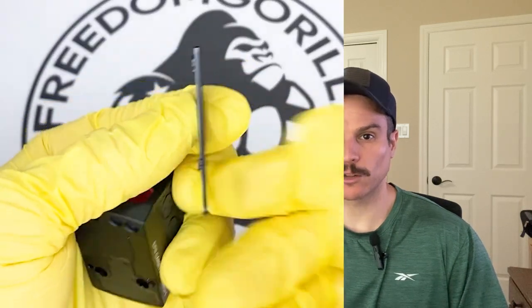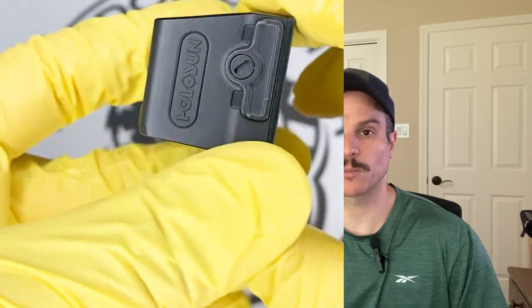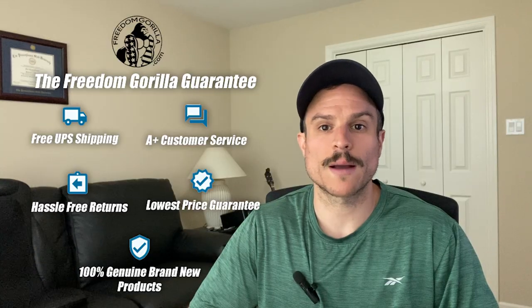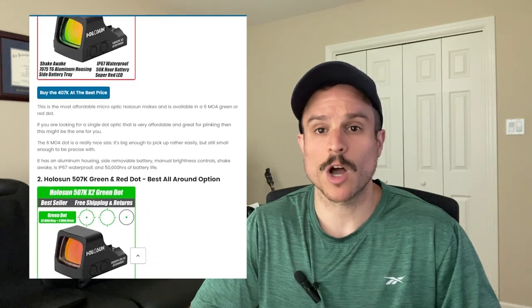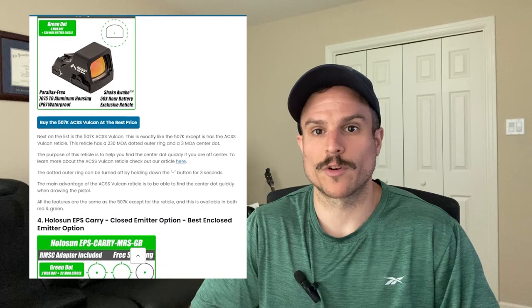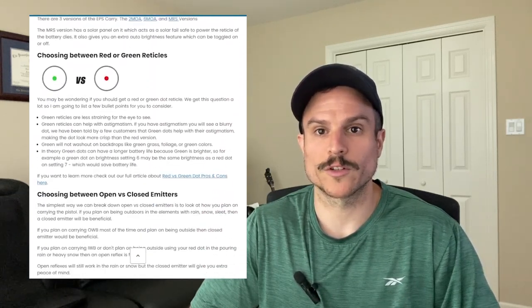The adapter plates will add a little bit of height to your optics so they may interfere with your iron sights a little bit. However the plates are very thin. All of the optics we're going to cover here today are on our website freedomgorilla.com at the best price with free shipping, and we also have a blog post for this video if you want to read the different versions and see the optics for yourself. Just click the link below in the description.